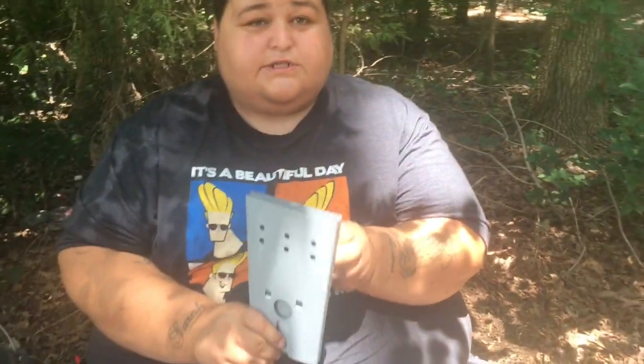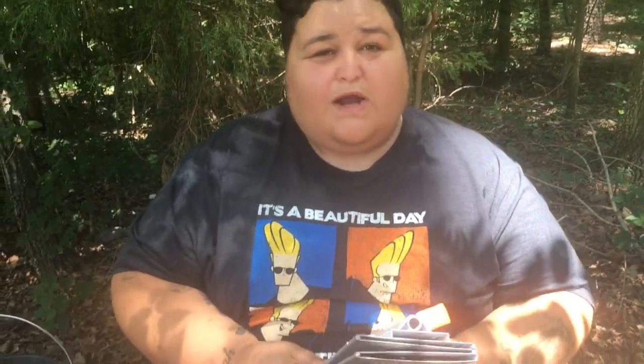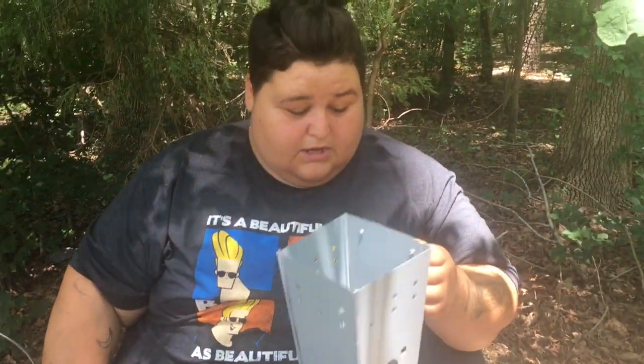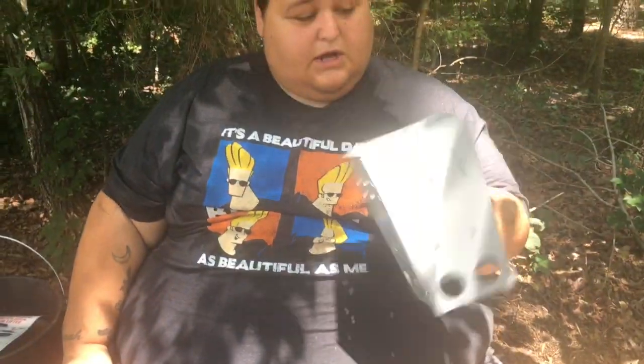Alright everybody, this right here is our charcoal chimney. I try to keep this one clean just for demonstration — the other ones are a little dirty because I put a lot of charcoal in them. Nobody's ever seen a charcoal chimney like this. Normally they're all big and bulky and round, but this one is so tiny — you could probably put it in your wallet. It just pops up like this, clicks in, opens up, you pull that open, drop your little tray down in there, and bam — you got the charcoal chimney. Holds about 50 something charcoals, gets really really hot. Just put your fire right up under there, set them down, then pour them out wherever you need.